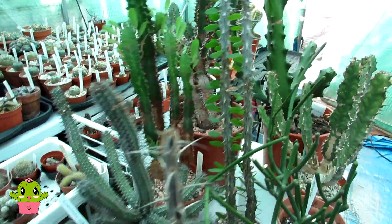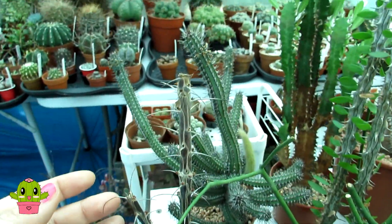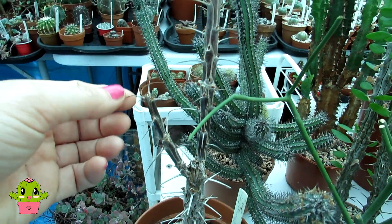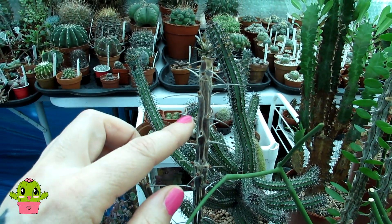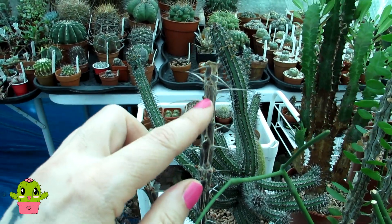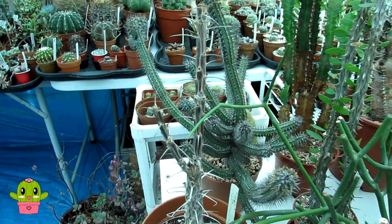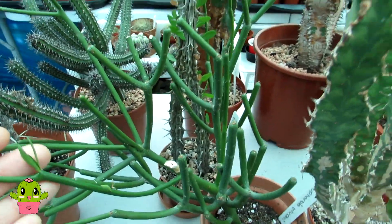Euphorbias have thorns and cacti have spines. This second one here is an ocotillo — one I got a few years ago from my friend Keith, Groovy Man on YouTube. It comes into a bit of dormancy and then later in spring sends out all these new little leaves, which it's just starting to do here. The heat really encourages it to come back into growth. This is a euphorbia tiracali, a recent addition we got from our wonderful friend Danny Rose.